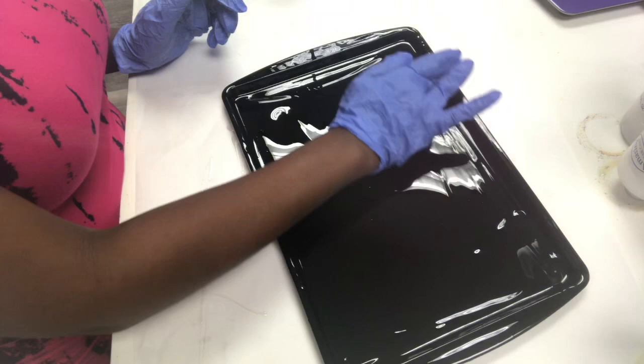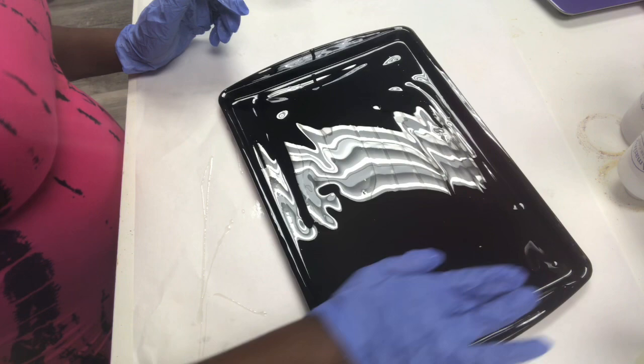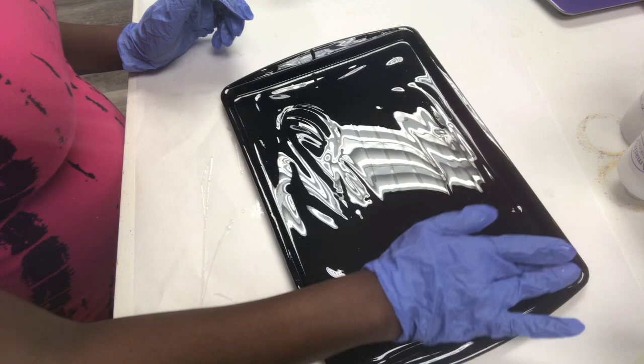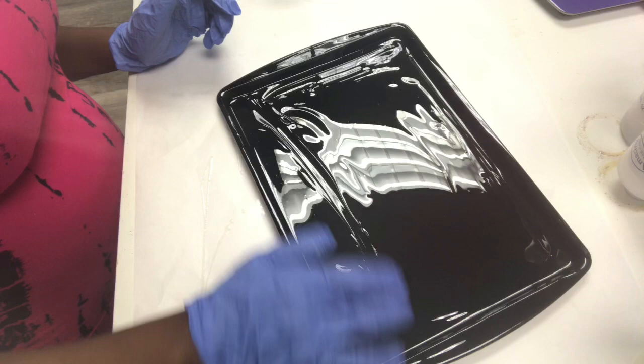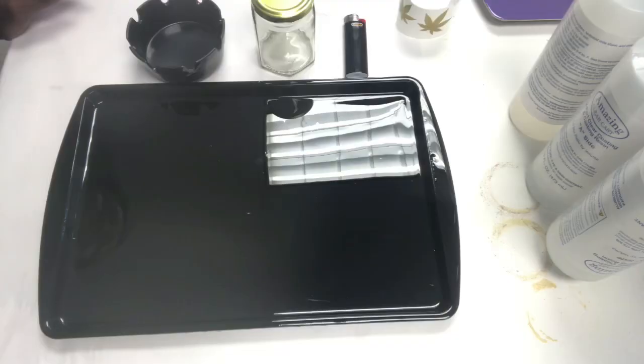I'm spreading this across every corner, and again I did not spray paint the bottom — it's up to you. We're going to let this sit overnight, about 12 hours. It takes 12 to 24 hours to cure, but it'll be dry when we come back tomorrow. Then we'll add the design and another layer of epoxy to seal in the design.